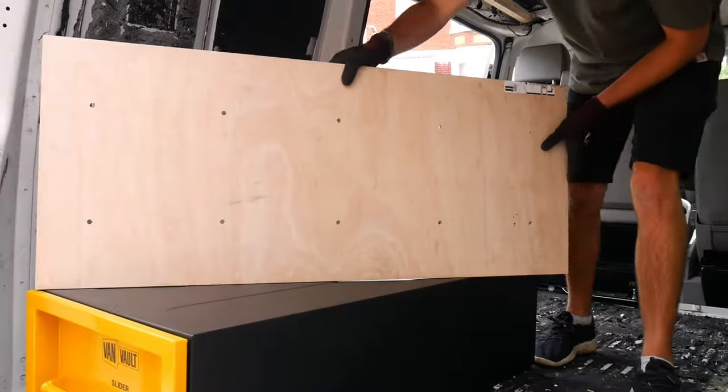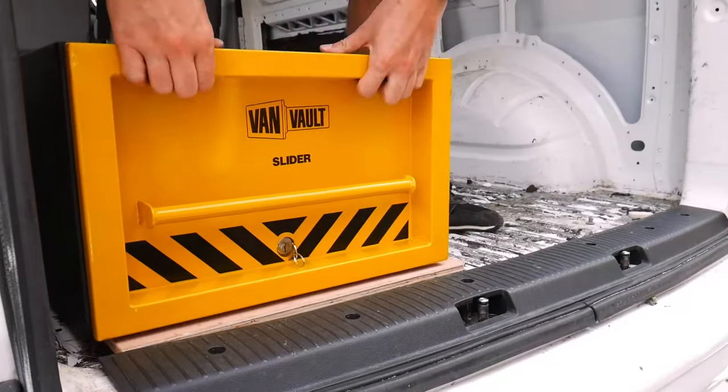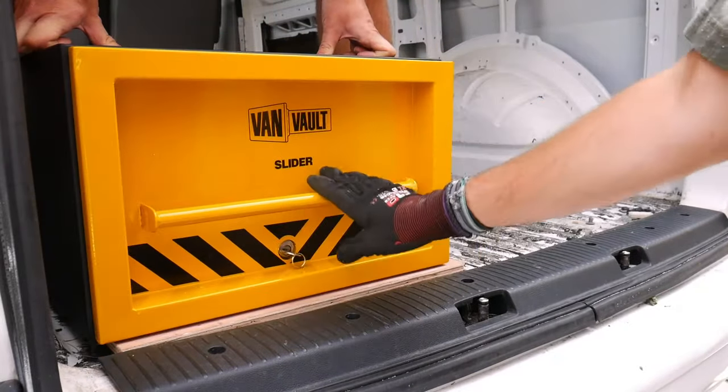An easy fix for trim obstruction is to add a spacer. We cut a piece of plywood down to the same size as the slider and added it underneath. This actually comes in handy because it doubles up as a drilling template once you've copied across all of those drilling locations. If you don't need a spacer, you may still find it useful to make a drilling template out of cardboard, as it's a lot easier to move around and fine-tune your final position.